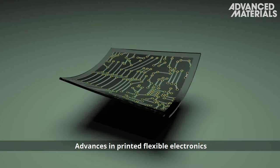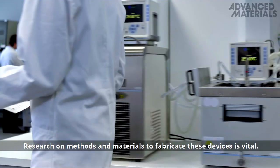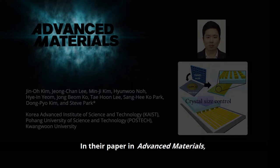Advances in printed flexible electronics will impact robotics, biomedical devices, and many more industries. Research on methods and materials to fabricate these devices is vital. In their paper in Advanced Materials,